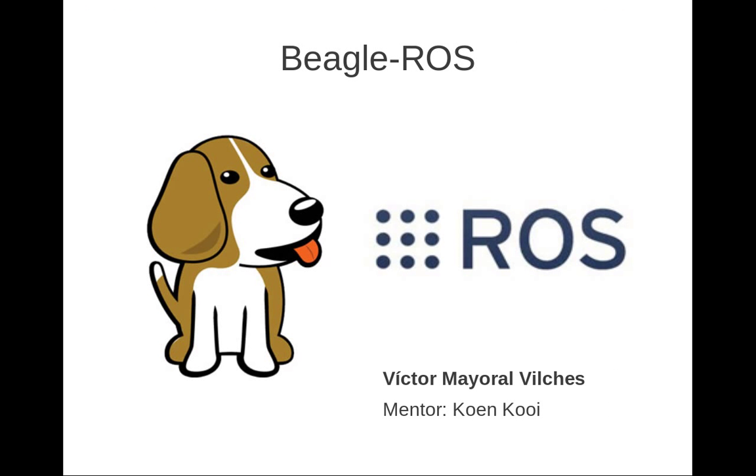Hi, my name is Víctor Mayra Vilches, and I'm here today to introduce my Google Summer of Code project, the BeagleROS project, which is about the integration of the BeagleBone and the Robot Operating System. This project is being mentored by Cohen Coy. I'd like to give you a bit of an overview about myself. I'm a student of a double degree in electrical engineering and computer science. I'm graduating this year, and over the last years I've been involved in projects mainly related to embedded systems and robotics.